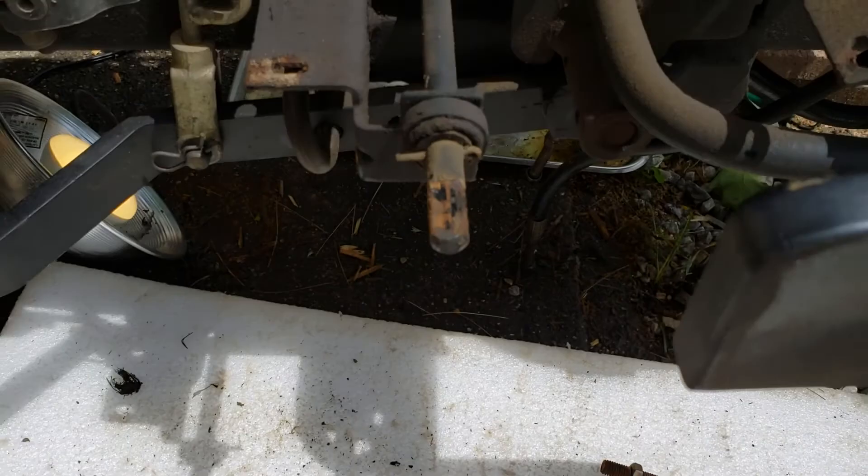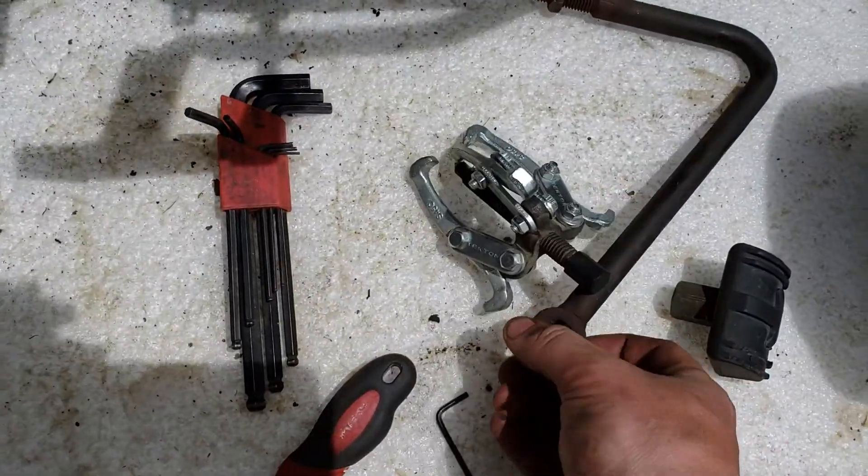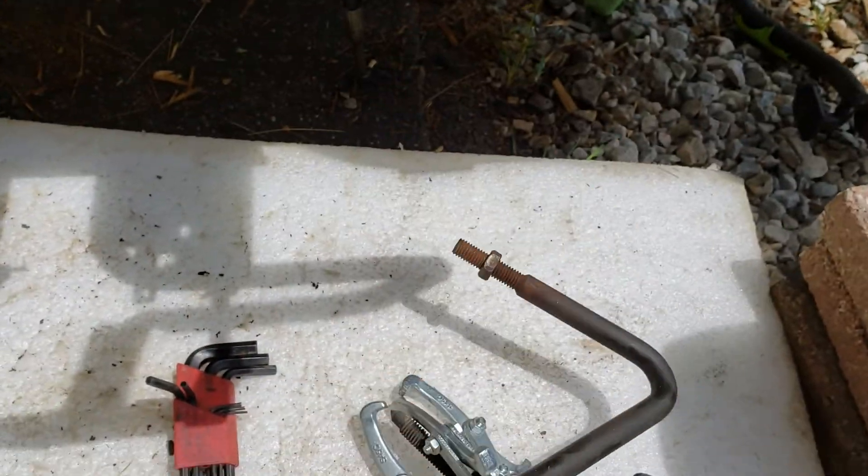I couldn't figure out how to get the floor pan off, and I figured out I had to take the side panels off. That's why I removed the foot pedal arm here, which came off pretty easy.